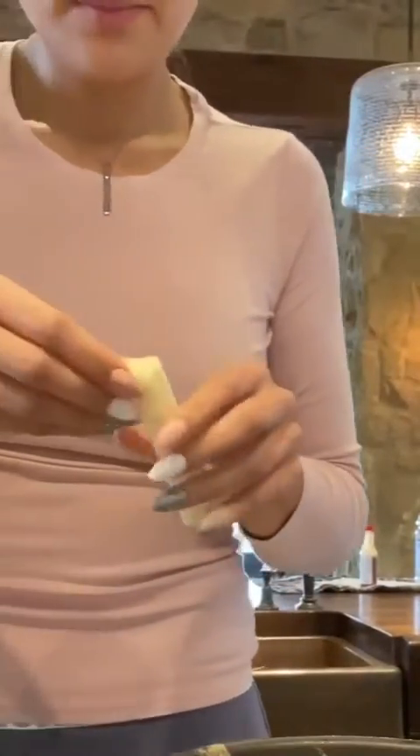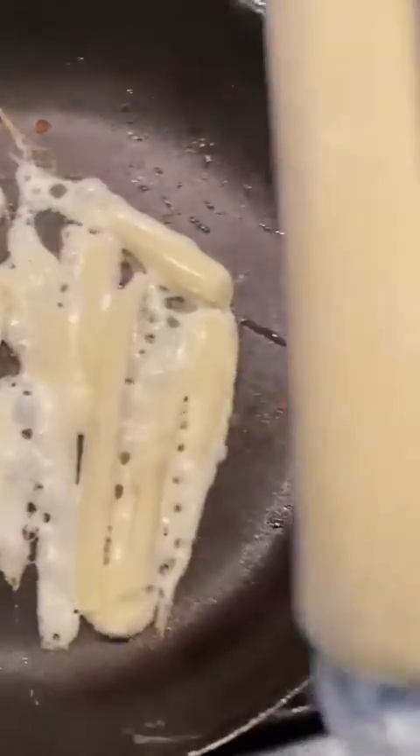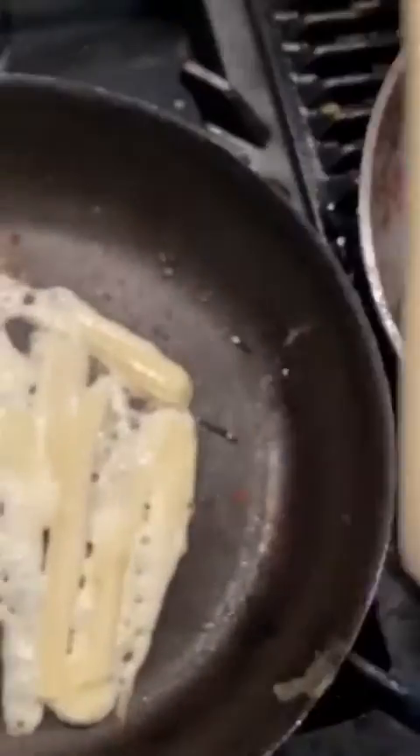I've never tried making cheese shells with mozzarella, but I only have the mozzarella sticks, so we're going to give it a shot. This has been cooking for about 30 seconds now, and it's definitely looking promising.